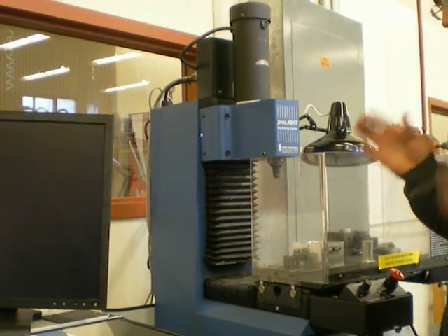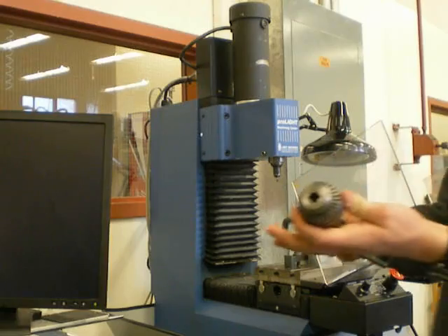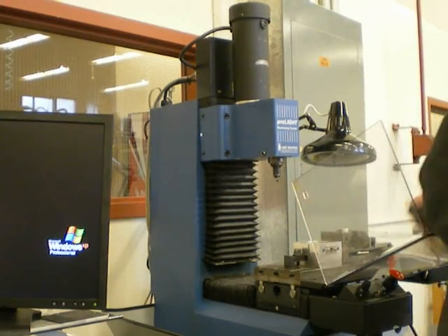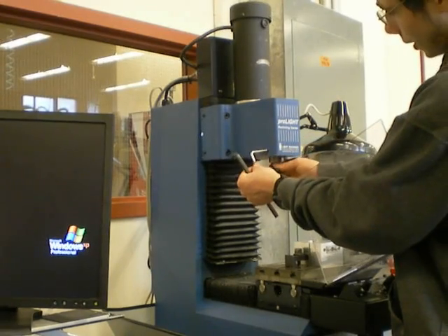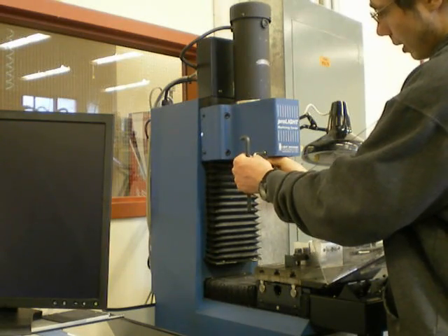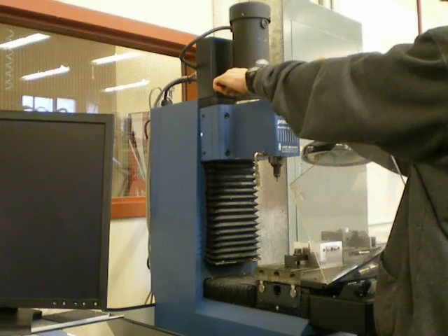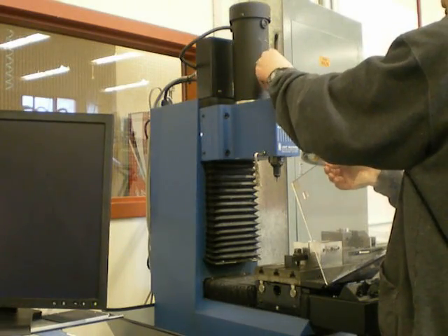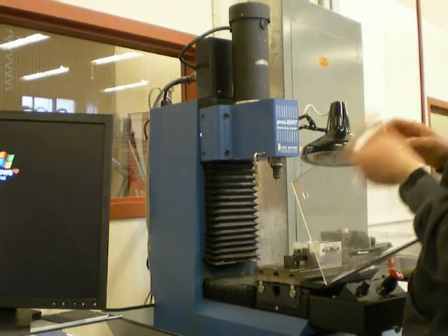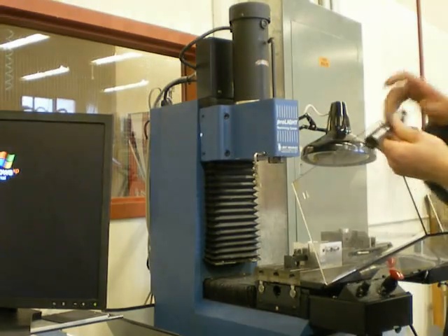I'm going to show you how to change the tool mechanically. First, open the guard. I've got my new tool, Allen wrench, key, and hammer. I'm going to put the key in the little hole inside here and rotate the spindle until it drops into place — there's a little hole for it. The spindle is now locked. I take my Allen wrench, stick it in the Allen hole on the top, get it loose, take it out a couple of turns. Then I take my hammer and, just like on a manual machine, give it a couple of taps. Now the tool is loose. I take my Allen key again, stick it in, and pull the tool out. The tool is now free.